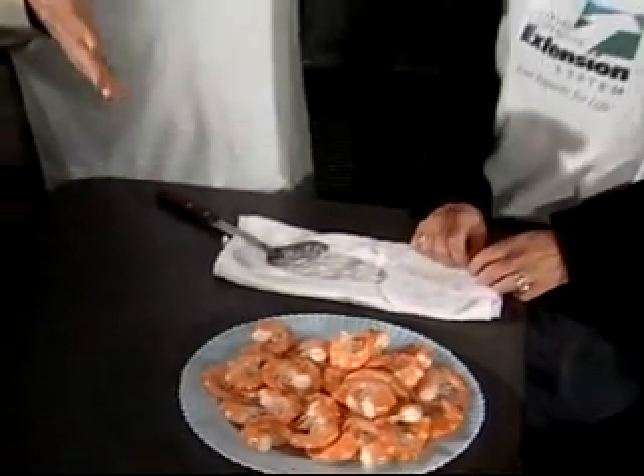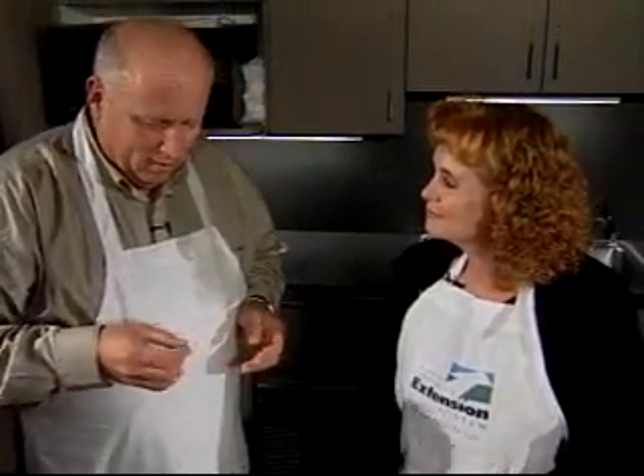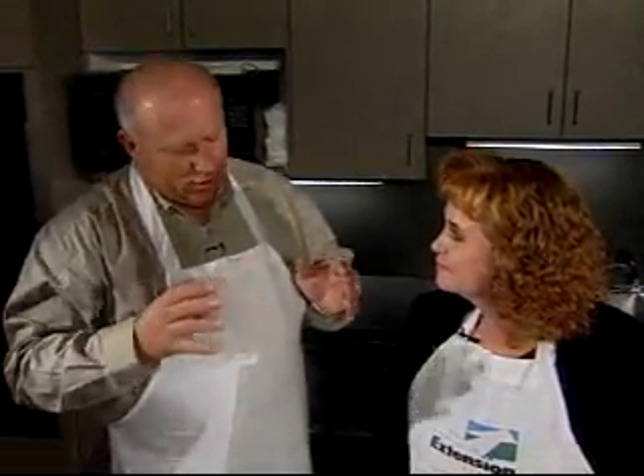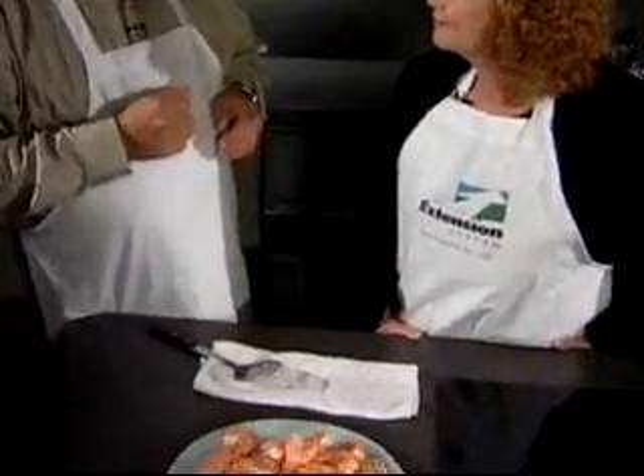Some people cook them with the head on. There's some argument that head-on shrimp provides more seasoning. But it's to taste, whatever you like. Personally, this is the way I like them.